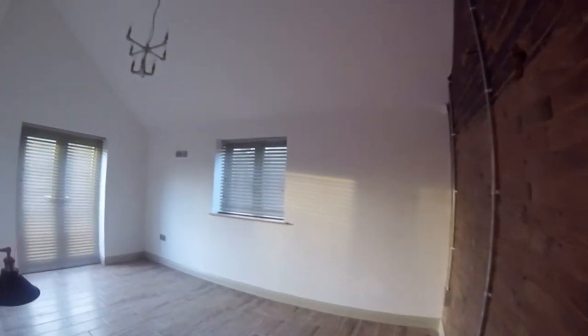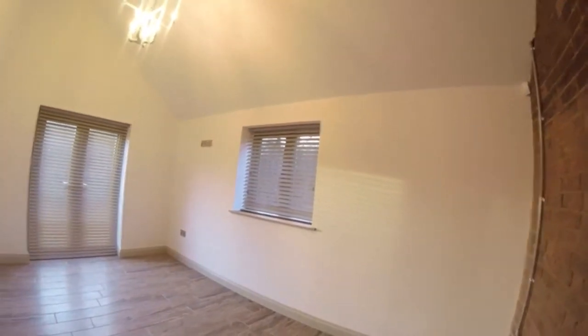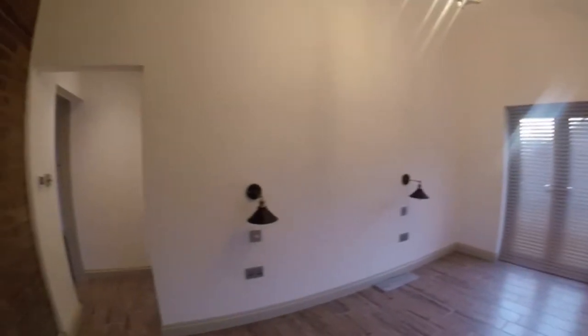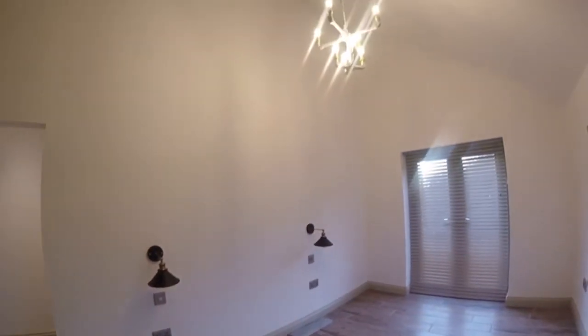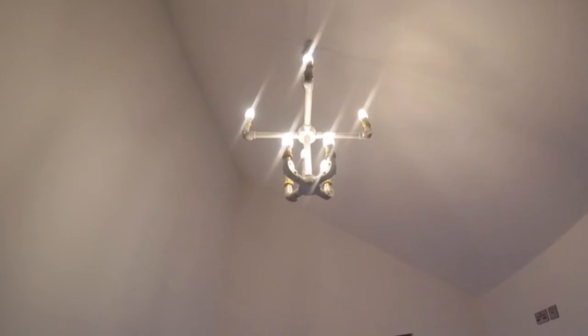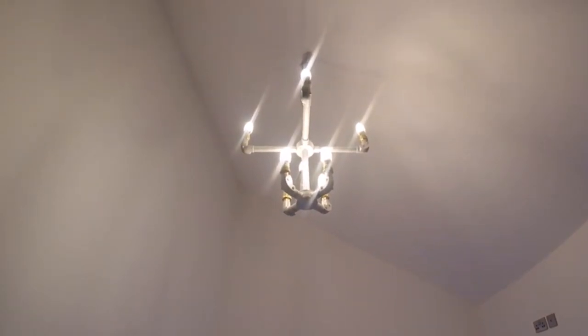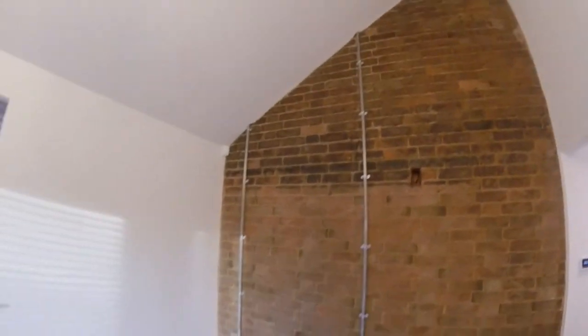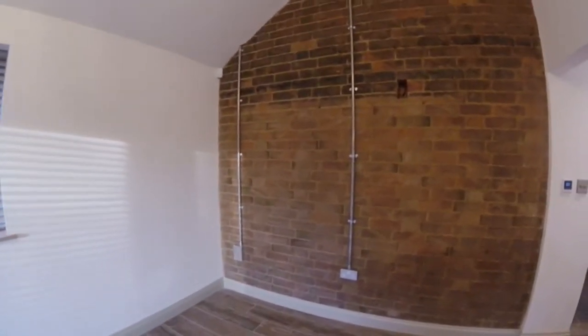Let's bring you through into one of the bedrooms. As you can see it's quite bare at the moment — obviously no furniture in yet — but we've got two lights going in beside the bed. The customer has chosen to keep that industrial look, with a unique fitting made out of galvanised conduit. We've gone for bare brick on this wall, with galvanised conduit dropped down the wall just to add to that aesthetic.